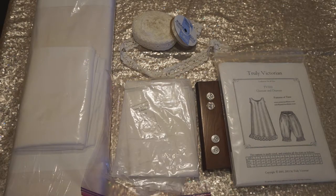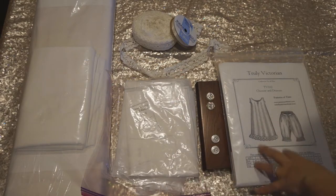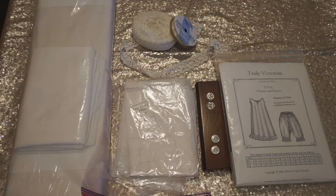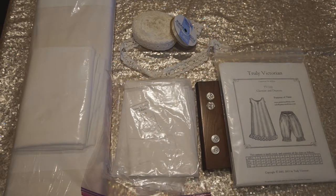We already went through the pattern and traced it out onto pattern paper — I'll put a link in the description of exactly what we used. We trace the pattern and cut it out of the pattern paper so that we didn't have to cut the actual pattern itself. The Truly Victorian patterns come as just a really large sheet of very high-quality paper, and it's easier to manipulate the pattern paper when you're actually cutting the fabric.